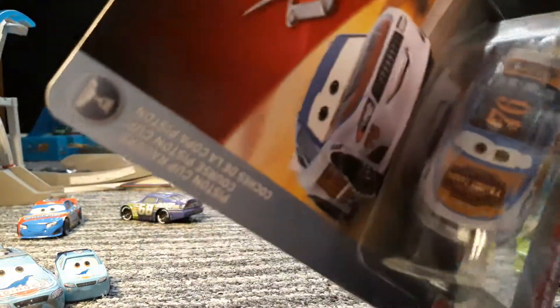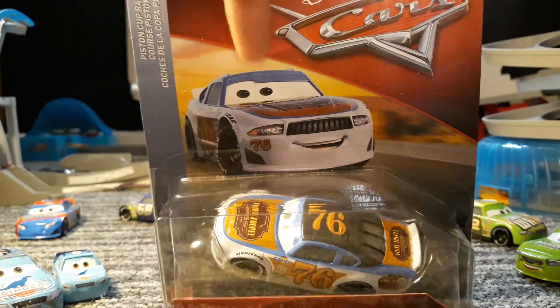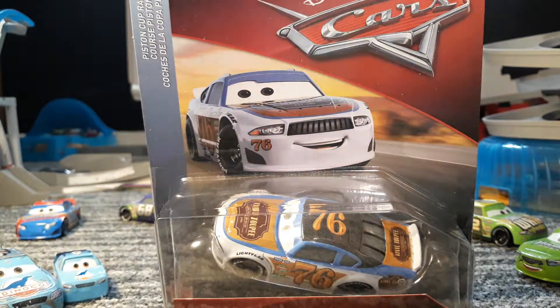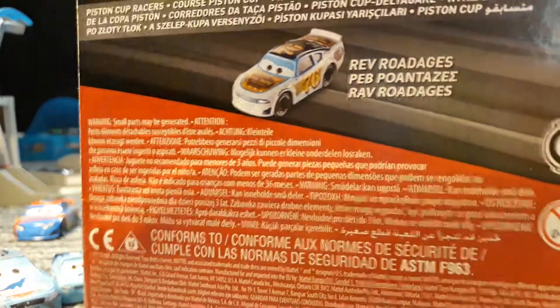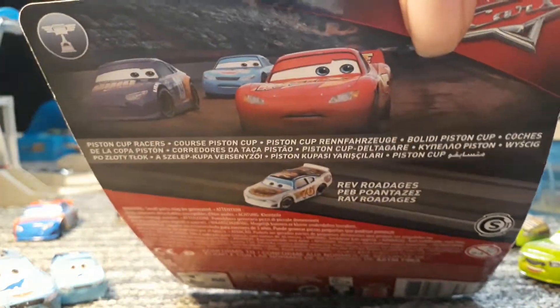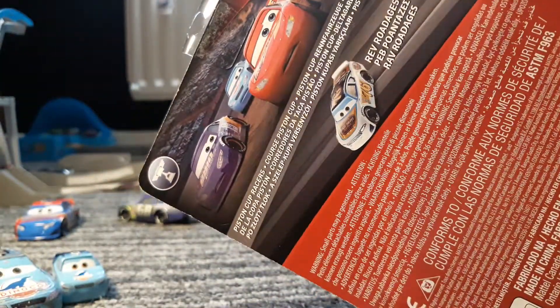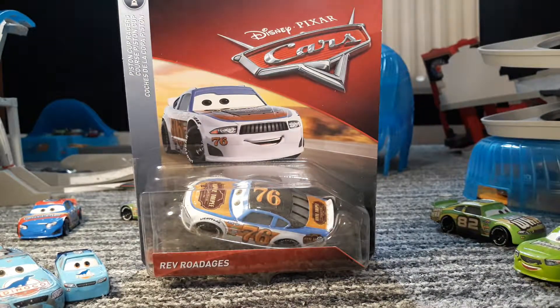As you can see here, this is an animated picture with a desert background. There it is in the box and he has a name code. On the back we have a diecast picture of him, and it says Piston Cup Racers — that's it because I'm in the UK. It doesn't say the whole thing, it just says Piston Cup Racers.